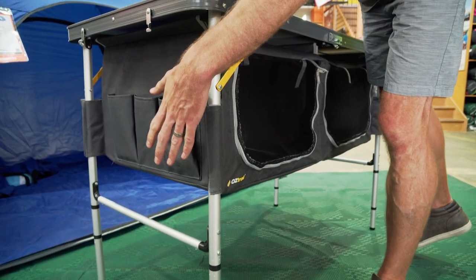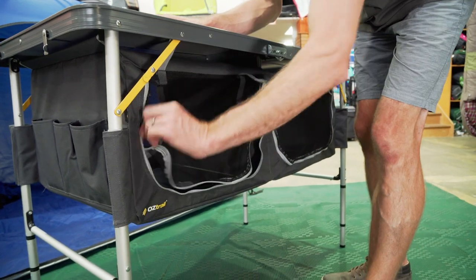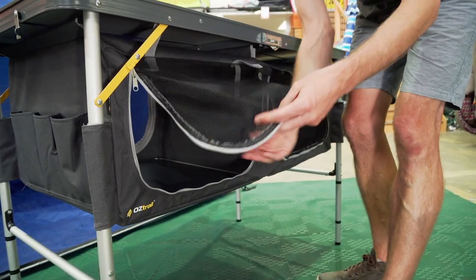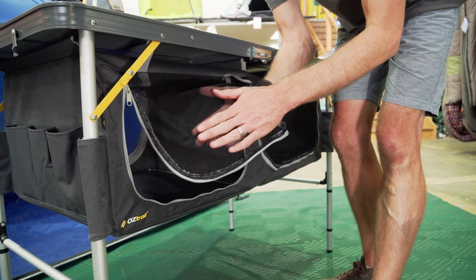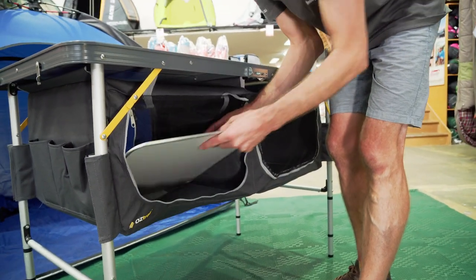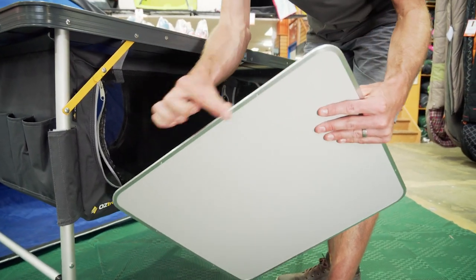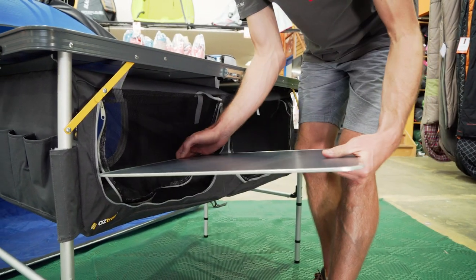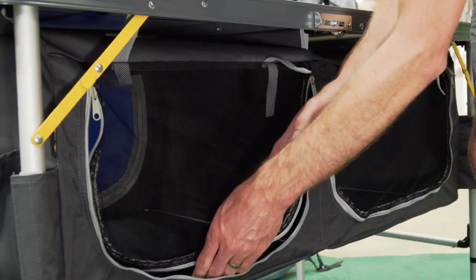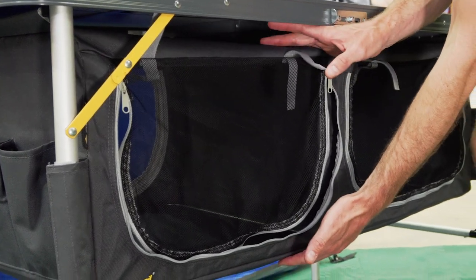Under here, the cupboard is made of a 600 denier polyester. It's got a couple of mesh zippered doors. Now it's not a really fine mesh — it's going to keep the flies out, but it's certainly not a midge-proof mesh. Inside each cupboard is a melamine laminated MDF shelf with an aluminium frame around it for protection. Each of these cupboards measures about 48.5 by 48 centimetres deep and about 32 centimetres high.